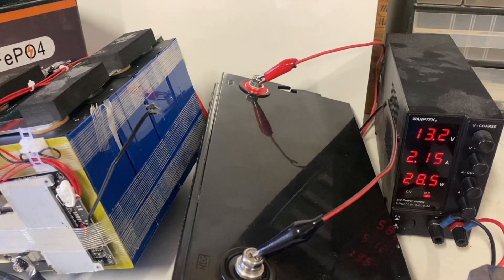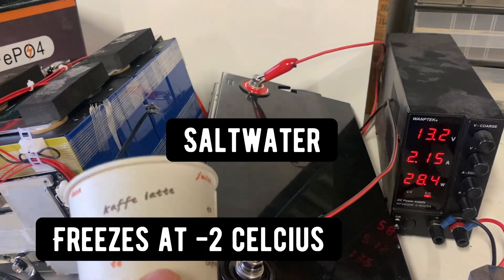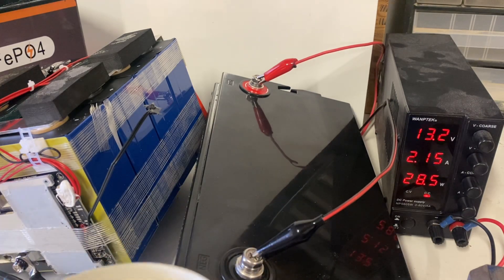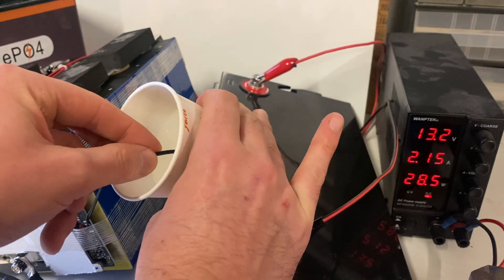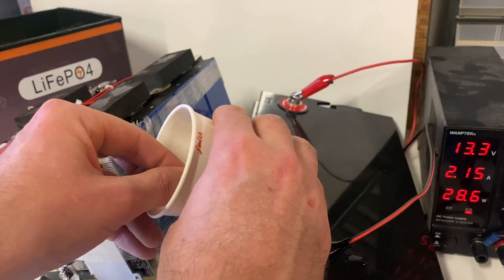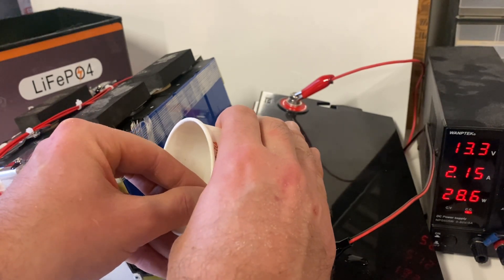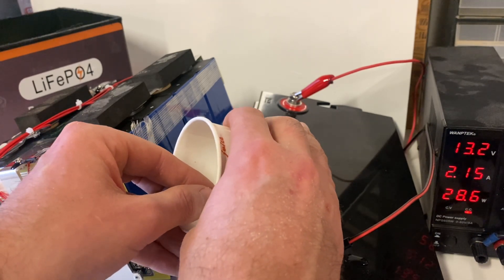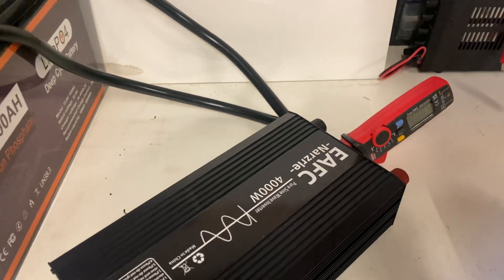For low temp protection, I have a cup of frozen ice water. We'll put the temperature sensor into it and see if we can trigger the protection. I'm not getting a reading — I don't think it has low temp protection, and if it does, it's set way too low in my opinion.